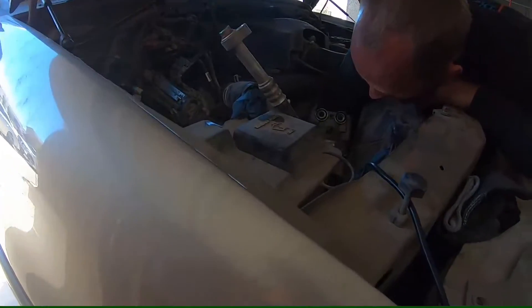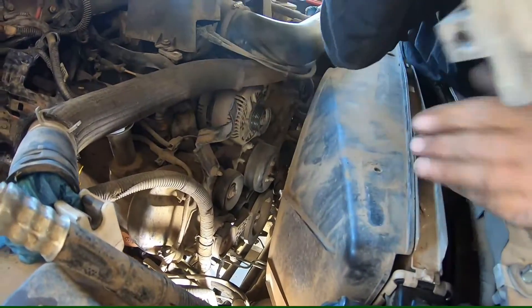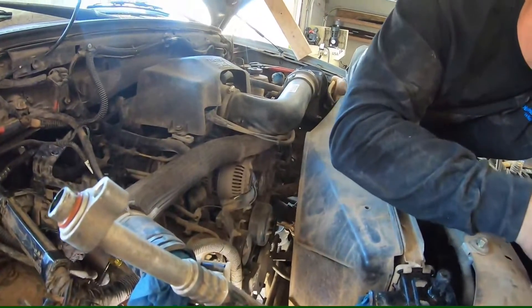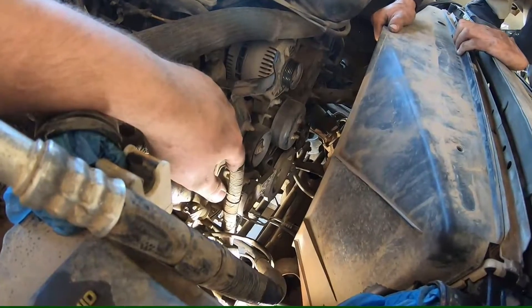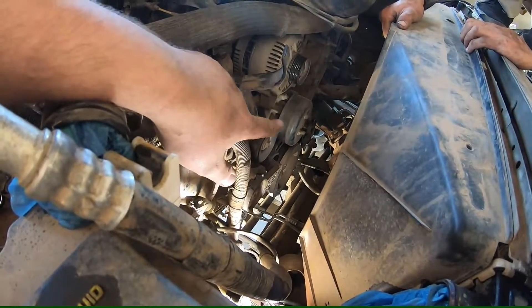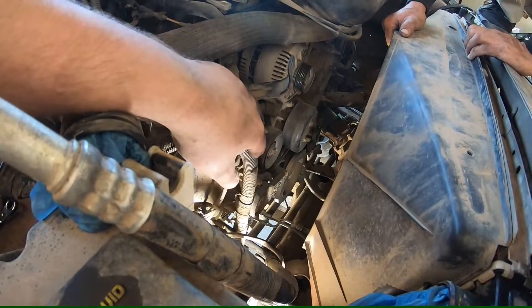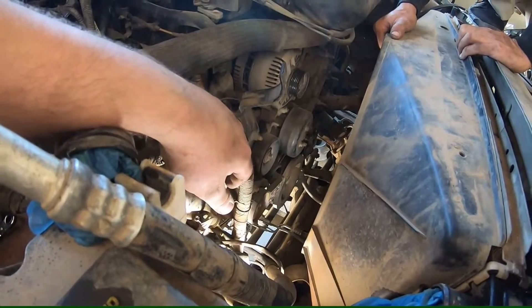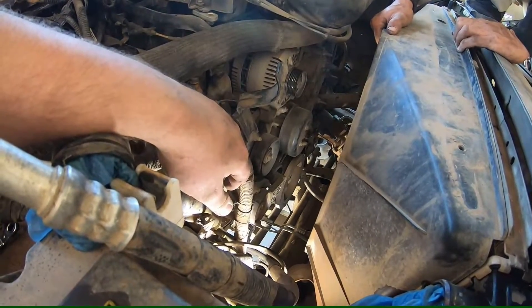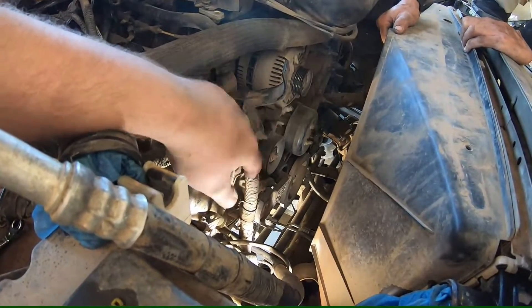Here comes the compressor — takes a little wiggling and a little effort, definitely two people helps more. We took the fan out completely to get to the compressor from up above. It wasn't that hard. The only thing I'll say is it'll be way easier to get that fan clutch off if you do it before you take the belt off. Unfortunately we didn't film it because I thought it was going to be dumb, but that was probably the best part of the video. Either way, compressor's out.